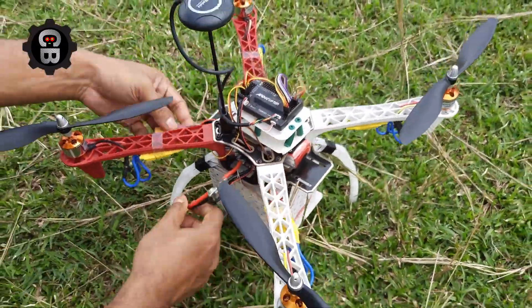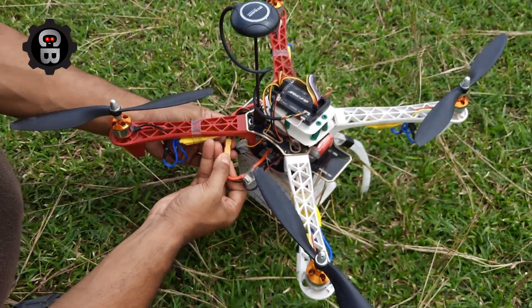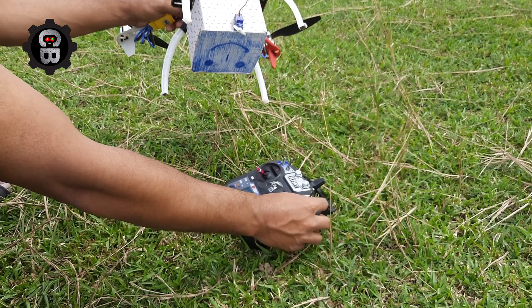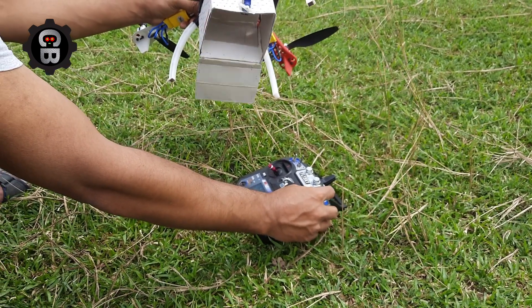Now we will connect the battery and we will check if we are able to control that servo motor or not. Yes, it is working properly.